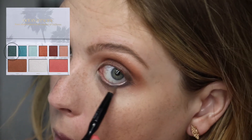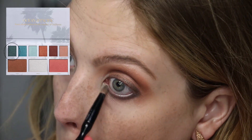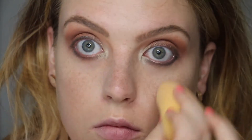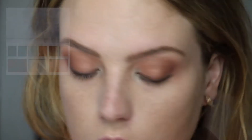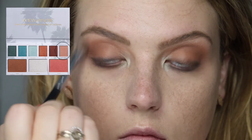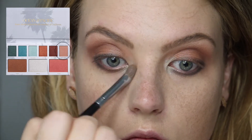Taking that same green shade on the lower lash line, blending it into the waterline, and then blending out the edges with my Beauty Blender. Highlighting the brow bone with the shade called Driftwood, blending it in to the brown and up into the brow.